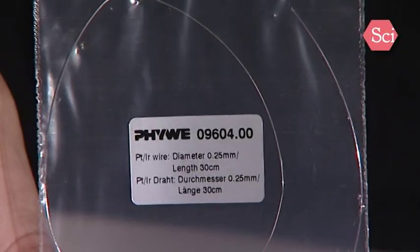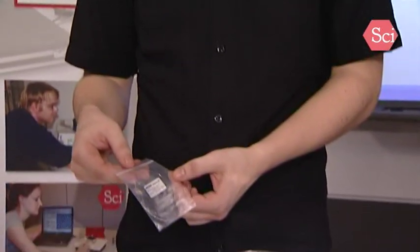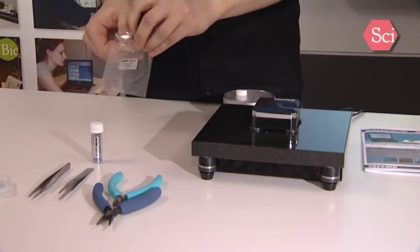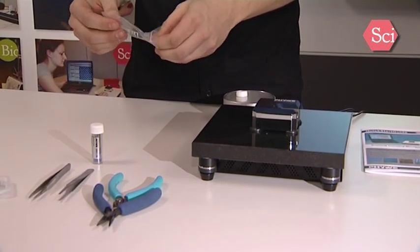This is the platinum iridium wire which we will use to cut a measurement tip. On delivery a measurement tip is already installed in the system. Nevertheless, I will show you how to prepare a fresh tip using the platinum iridium wire and the tools supplied in the toolbox.